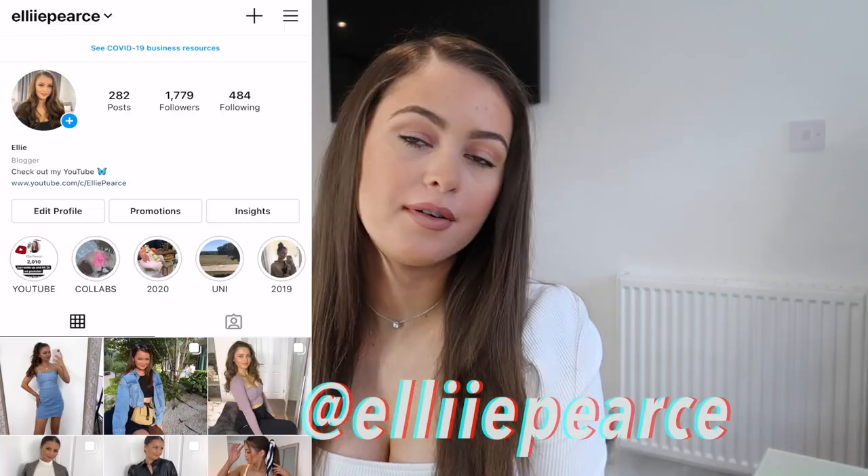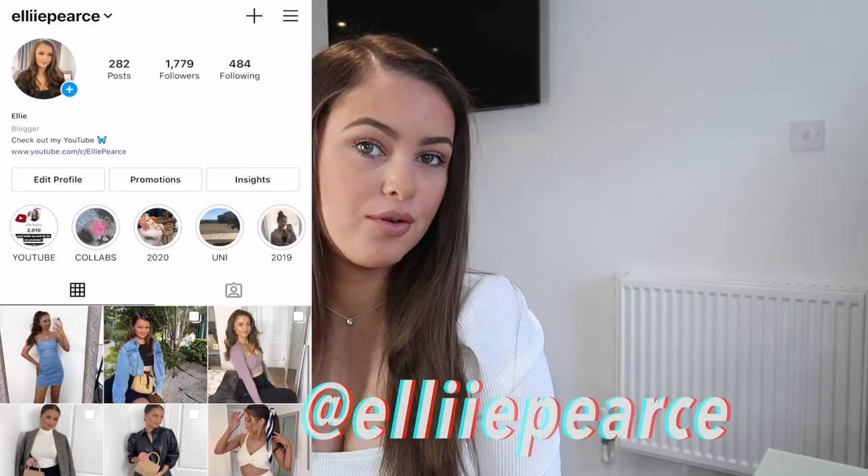Hello everyone, welcome back to another video. If you're just joining me now, don't forget to hit the subscribe button and also follow me over on Instagram if you haven't already.